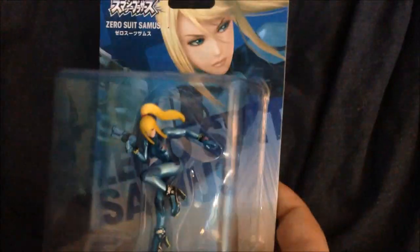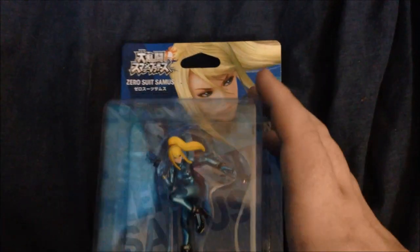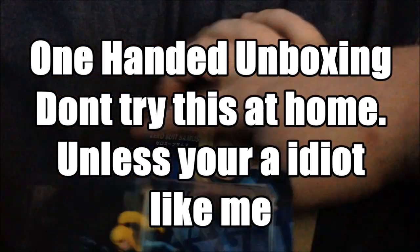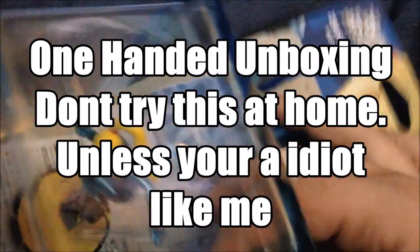This is a Japanese import — I ordered it from Japan and it arrived today and it is pretty awesome. So I'm going to unbox it for you guys and I hope you guys will enjoy it. Let's try to unbox it with one hand. There she is.